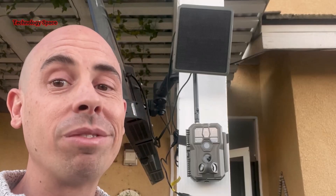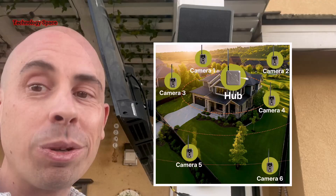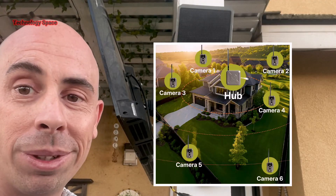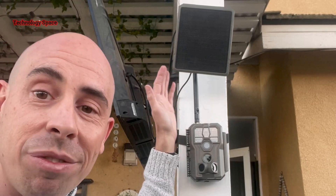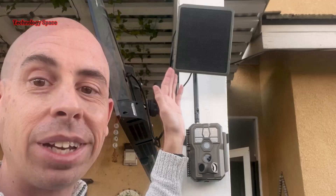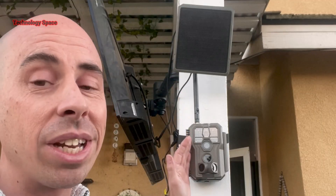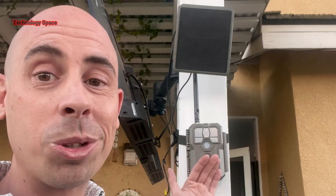And here's something really cool — one hub can support up to 16 cameras. So if you have a big property, you can place cameras in different areas and control them all from one app. With the solar panel installed, this becomes a true set-it-and-forget-it system. Sunlight charges the battery, the battery runs the camera, the camera sends footage to the hub, and the hub sends it directly to my phone. It all just works.